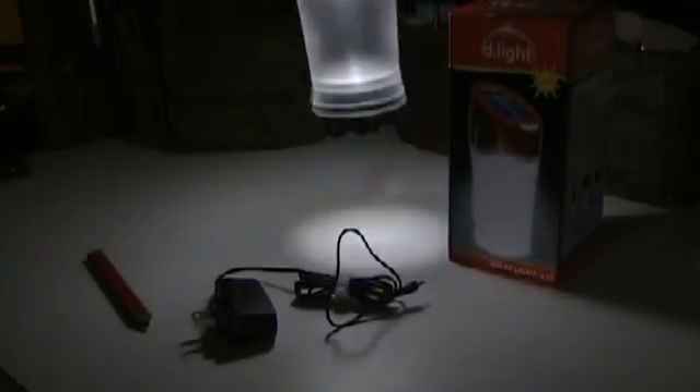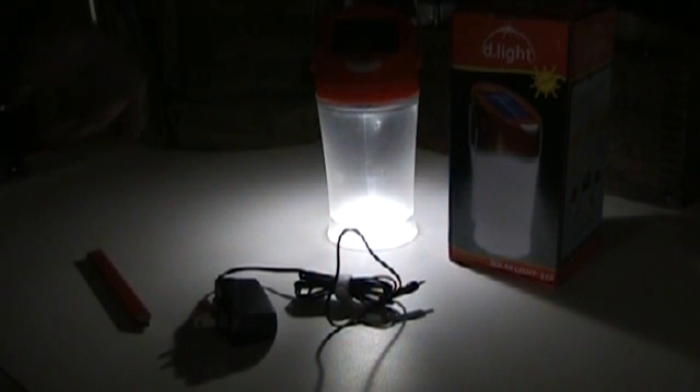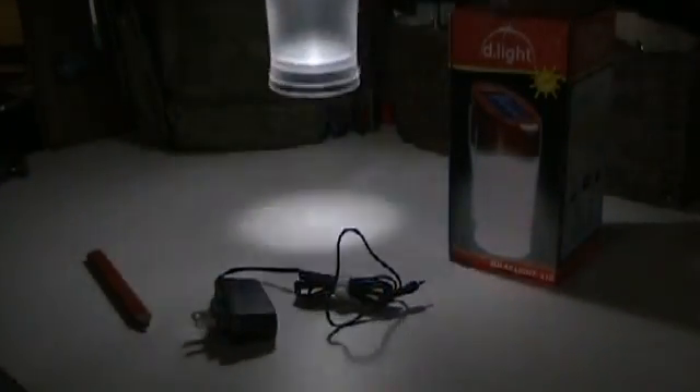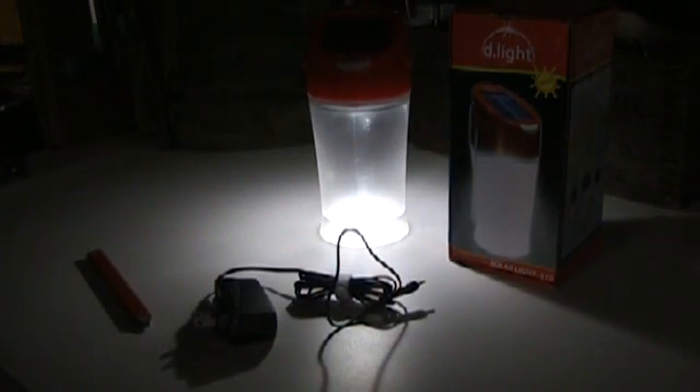It works amazingly well — about sixteen dollars, bought it on Amazon, and it was eligible for free shipping. You can get a good idea of how bright it is.